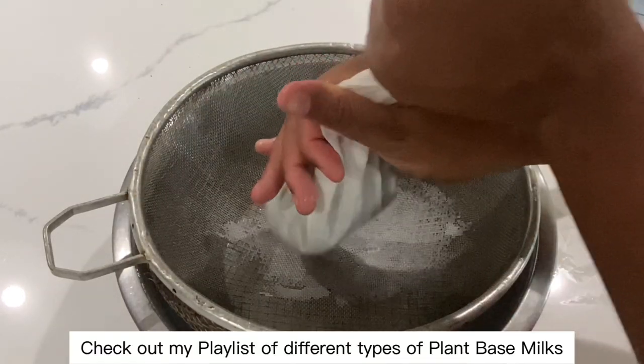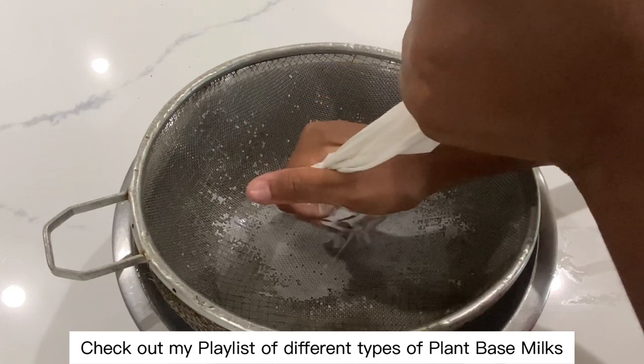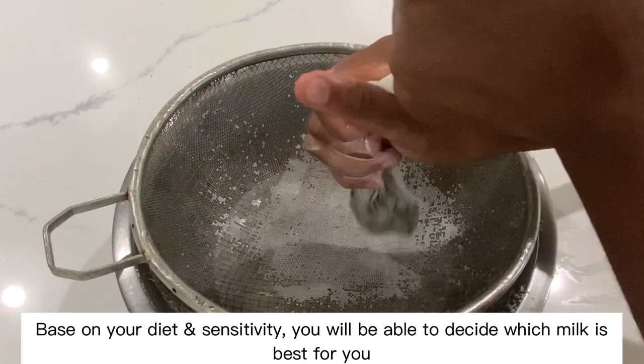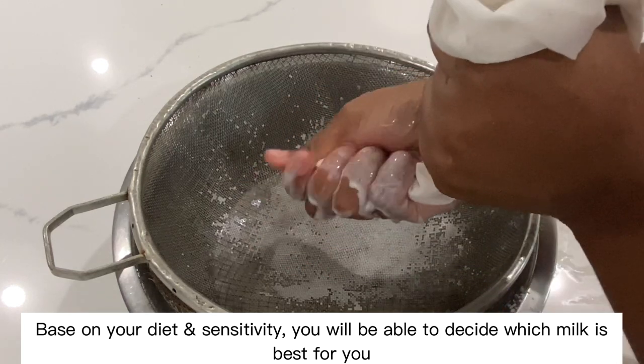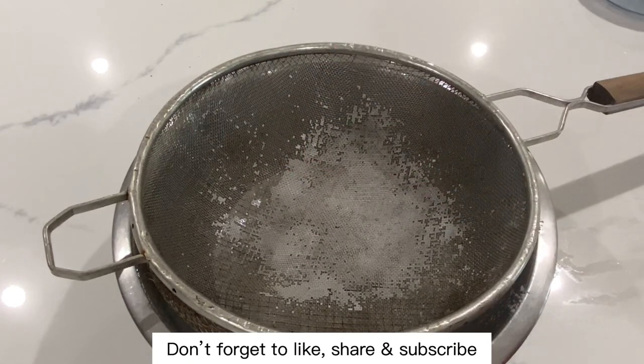Check out my playlist of different types of plant-based milks. Based on your diet and sensitivity, you will be able to decide which milk is best for you. Don't forget to like, share, and subscribe.